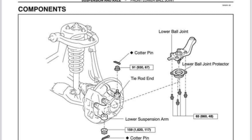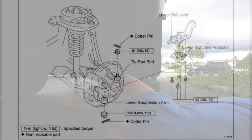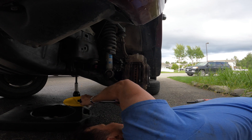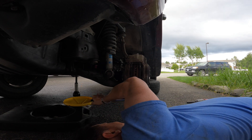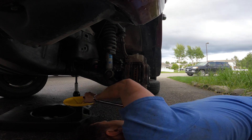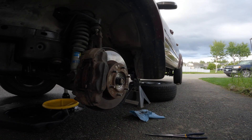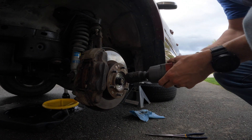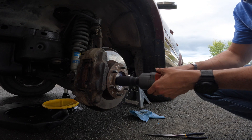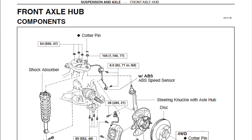After you get the axle fed back through the rotor and everything, you can get your lower ball joint torqued to spec, and then just re-verify that you're torqued when you get the full weight of the vehicle on the ground. After the lower ball joint is connected, you can reconnect the castle nut and torque this center hub nut to 173 foot-pounds.